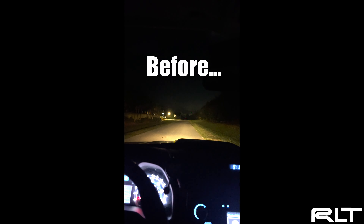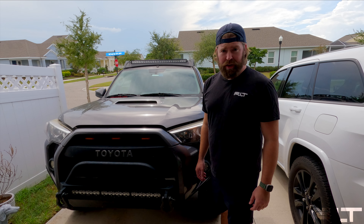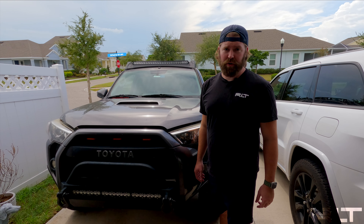Low beams, high beams. That's not bad. If you're anything like us and you're sick and tired of the anemic high beams on the Toyota 4Runner — low beams, high beams — that's why we have these.